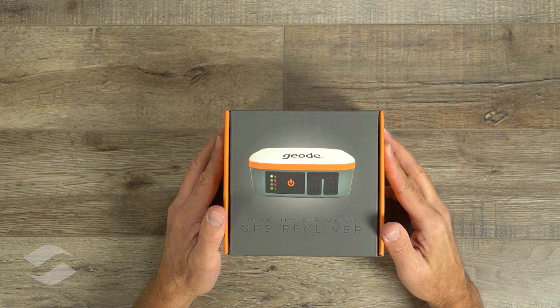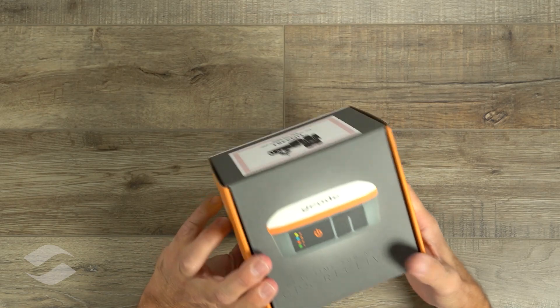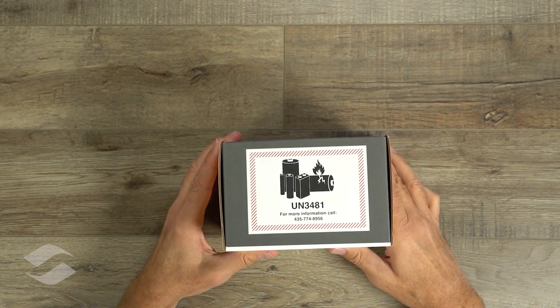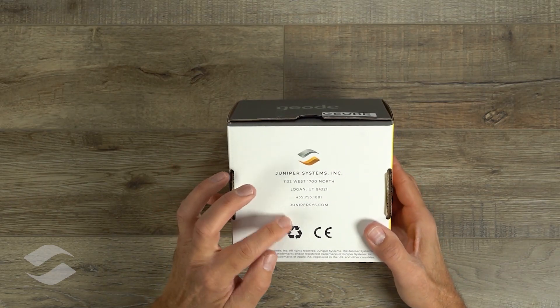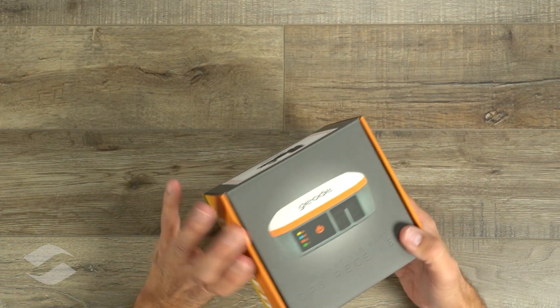Let's take a look at our brand new GEODE. Here's the box — it's a nice small box. The GEODE has a lithium-ion battery in it, so there's a shipping label here. On the back, Juniper Systems — there's our address. These are built right here in Logan, Utah, in the United States.